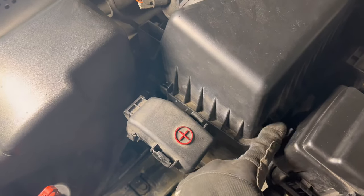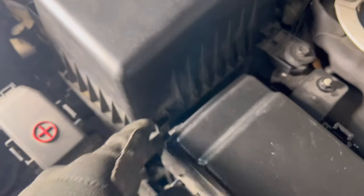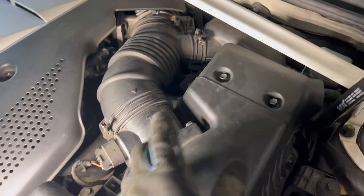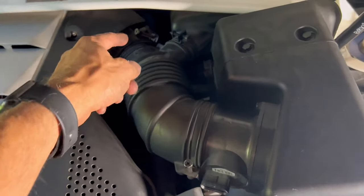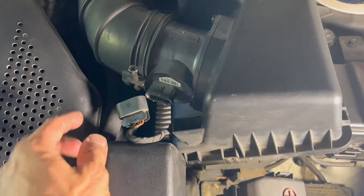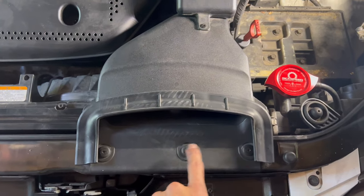Let's unhinge these clips — there's one, two, three, and a fourth over there. Just look around your intake manifold and you'll find them, they're all around. Then remove this clip over here and lift this up. Don't forget to unplug it as well. Once you remove the clips on the side and loosen this bolt using a 10 millimeter socket instead of a Phillips head, go ahead and take out the white pin underneath and unplug it.